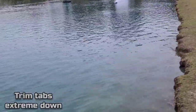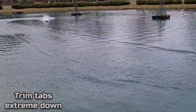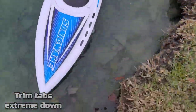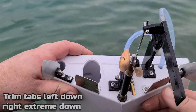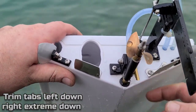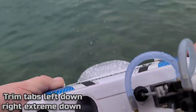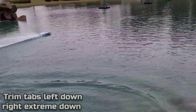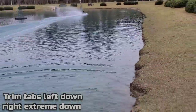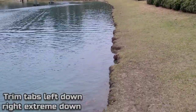It kind of stayed down but she seemed like she was skipping. It actually seemed like it was running good. So let's go down with the right one just a hair more. To me this is an extreme on a boat, but it seems like this boat is liking the extreme down trim. It slowed the boat down but it's in the water.